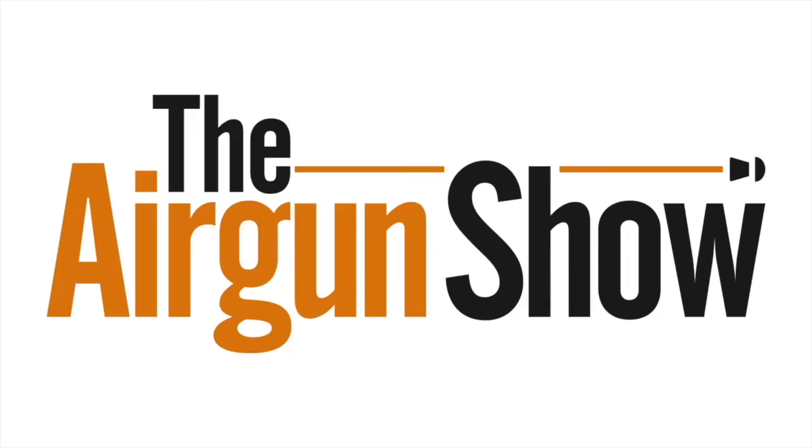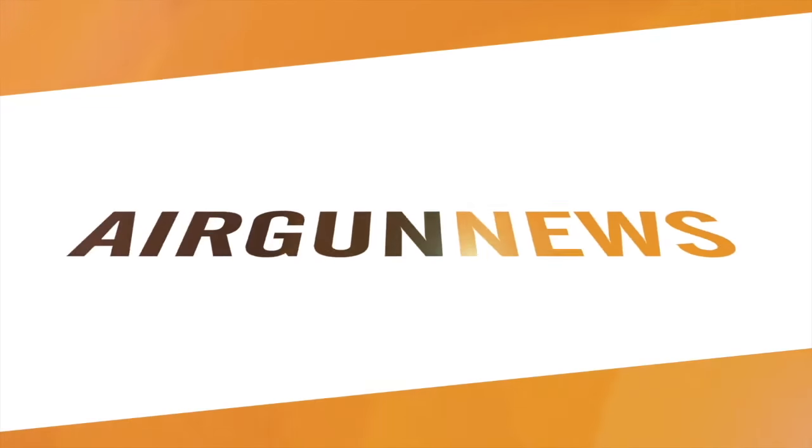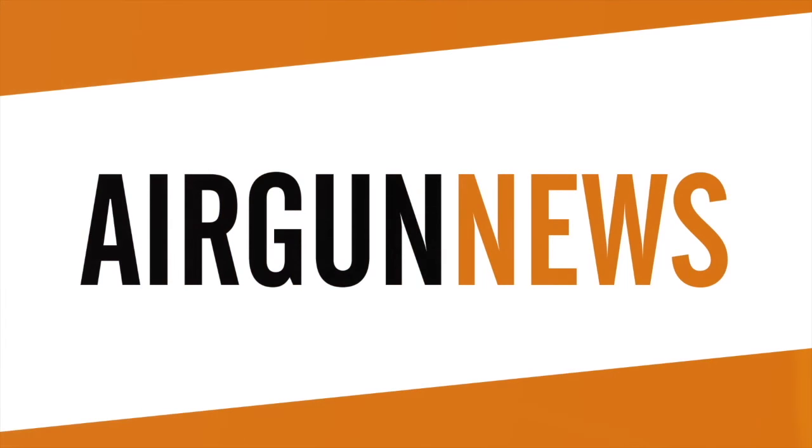A challenging night's ratting in some typical British winter weather there, and now it's the Airgun Show News, brought to you by Valley Arms Shooting Supplies.